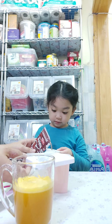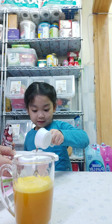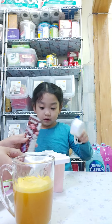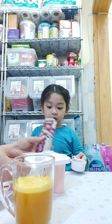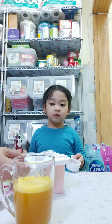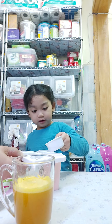This is chocolate — pour here. Oops! Be careful, be careful. Oh no, it's okay, we'll wipe later. Okay, you pour — you pour first, pour.